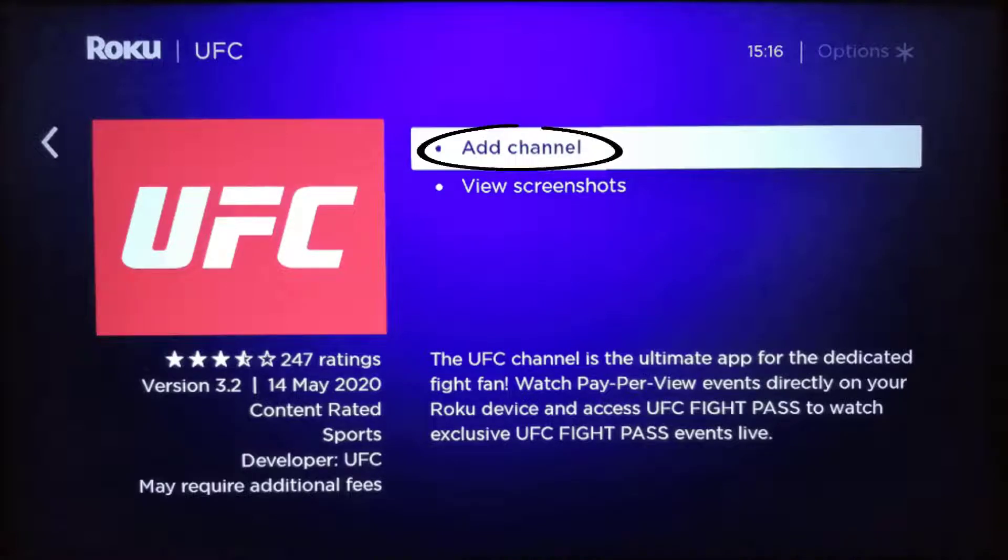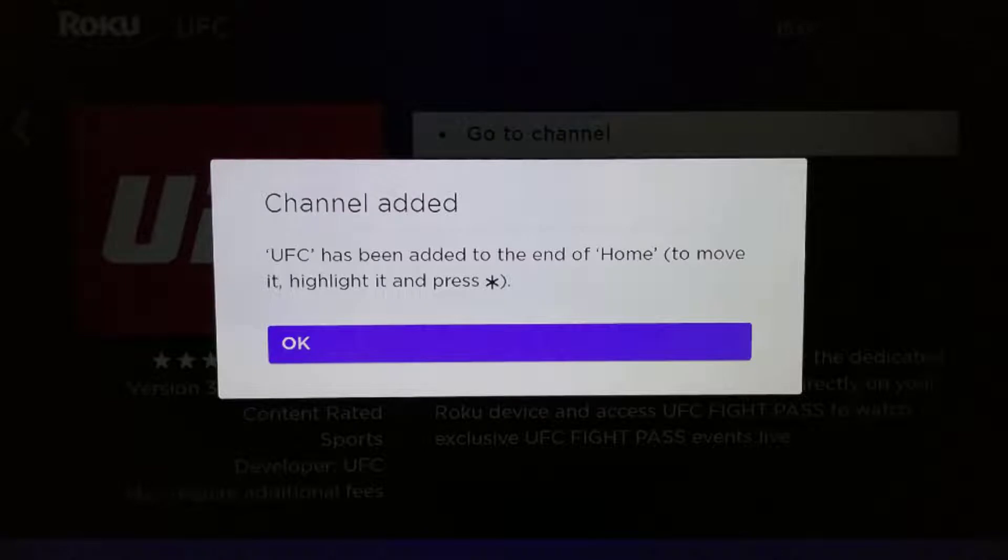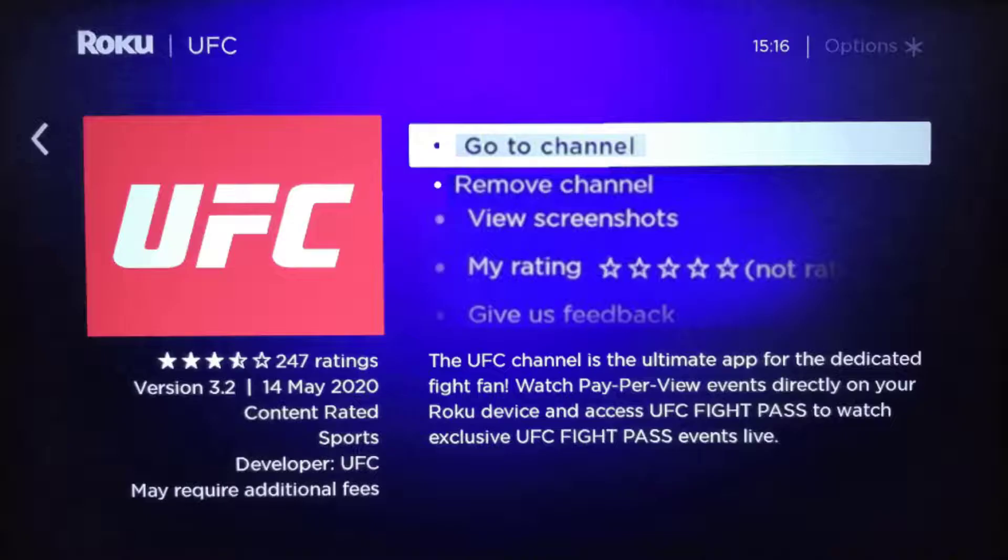Head over to Add Channel and press OK on your remote, then click OK to confirm. After the channel installs, you can launch it directly by selecting Go to Channel. By default, any new channel will be added to the bottom of the channel list on the home screen.